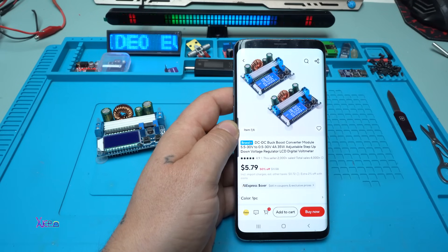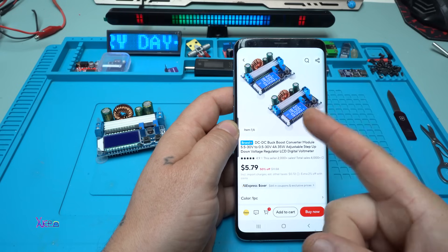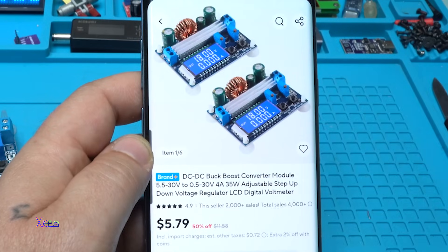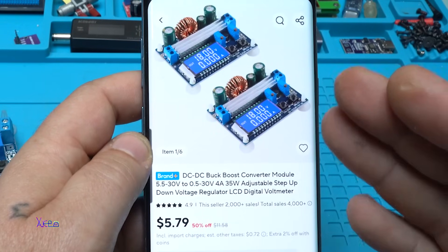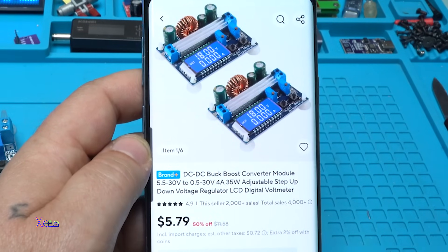I receive many comments asking which one is the best module for DC-DC converter or DC-DC boost. This module that I will present today is one of the most affordable and useful modules that you can find on AliExpress, and it's not expensive — it's around five US dollars. The link will be in the description below so you can check it.